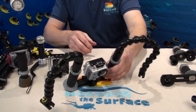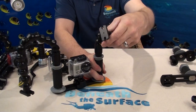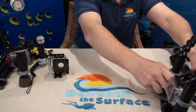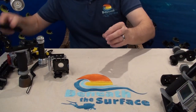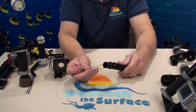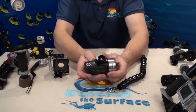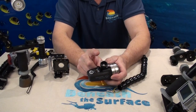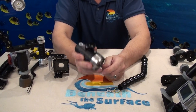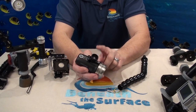We talked about the different arm styles. This is the UK AquaLite mount. We also have the Sola mount — this is the mount that you can use any Sola light on. As long as your Sola light has the Lights in Motion video mount and D-ring kit, you can connect any of the Beneath the Surface GoPro trays to a Sola light.